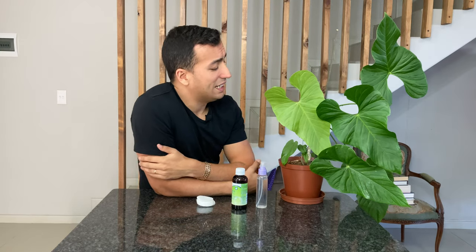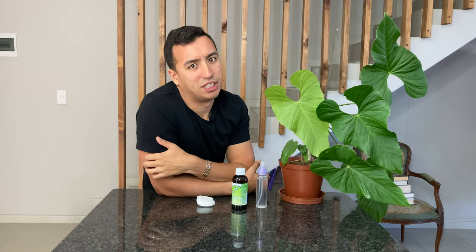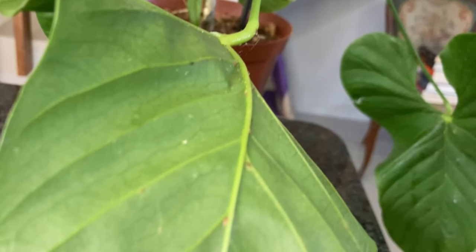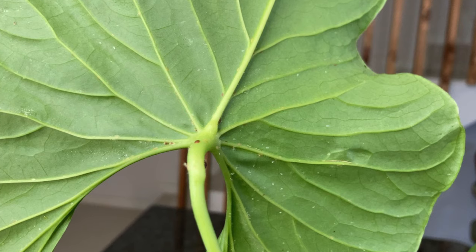So this plant is Anthurium pulchrum — I'll put the right name on the video because I think I butchered that pronunciation — but this plant is filled with scale and mealybug, and it has honeydew on it, which is an absolute giveaway for scale insects.